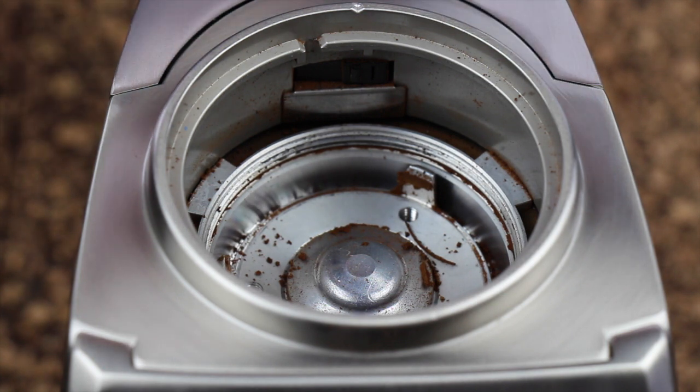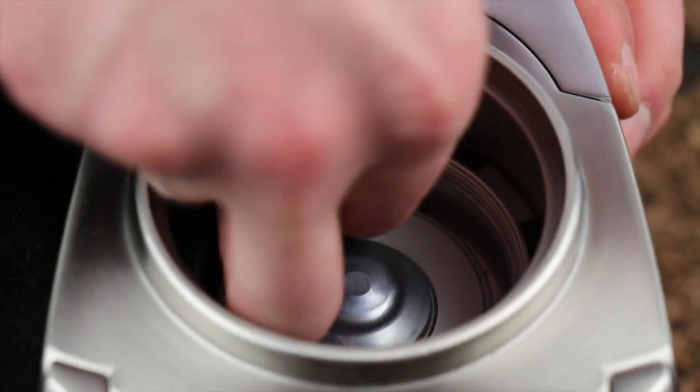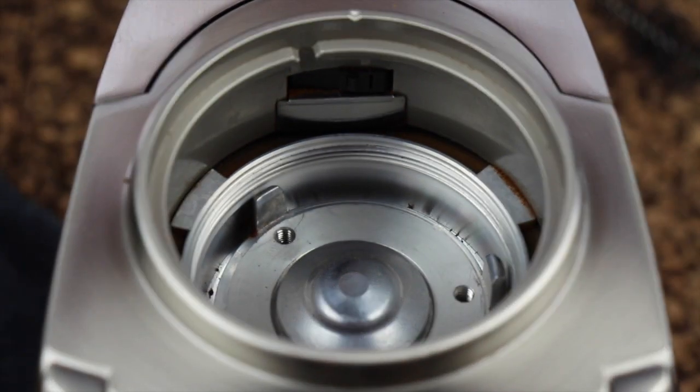You're going to want to clean out the coffee dirt in there with a vacuum cleaner or a brush, and then we can go ahead and install the steel burr. Take care to fully clean out the threaded grooves for the upper burr so that it installs smoothly when we get to the end of the process.